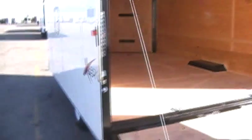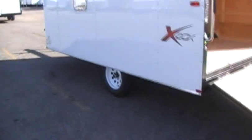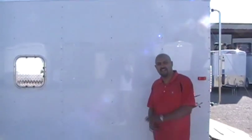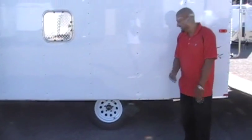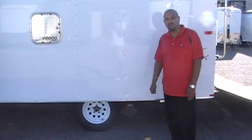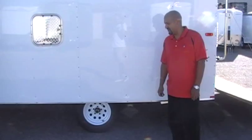14-inch rubber tires. There's no option of going to 15-inch — as you can see, it would be one hell of a time trying to get that off if you had a flat. It gives us the ground clearance and it's still a 6-ply bias, so it's more than enough tire for the trailer.